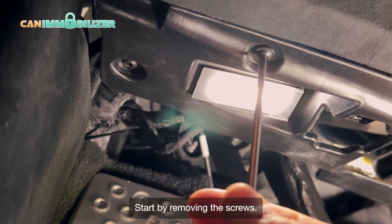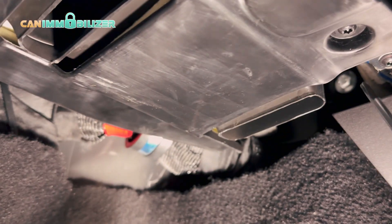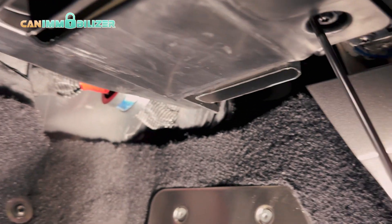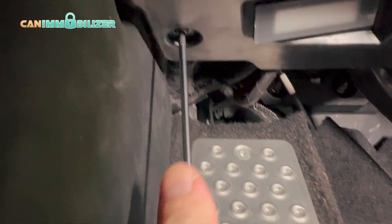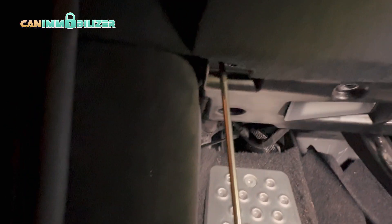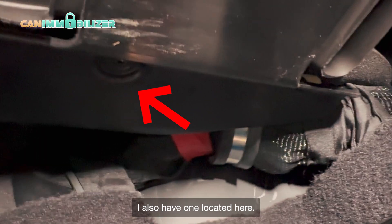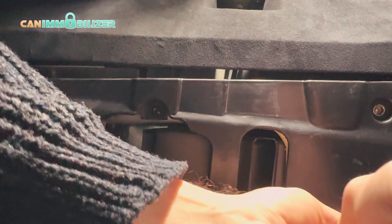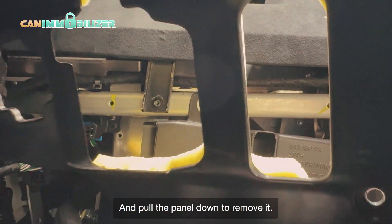Start by removing the screws. I also have one located here — pull the panel down to remove it.